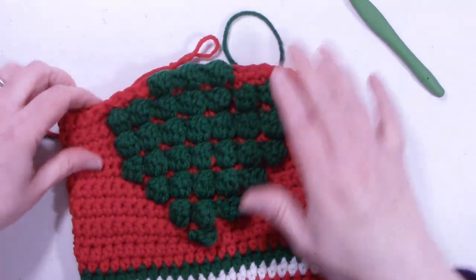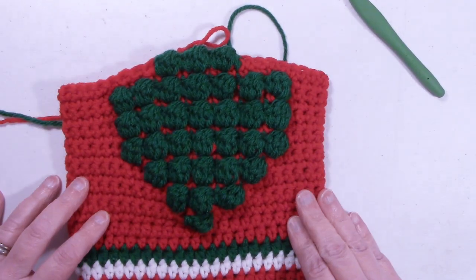So this is what your stocking should be looking like so far. This is what your work should be looking like.